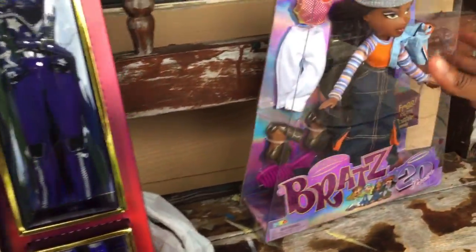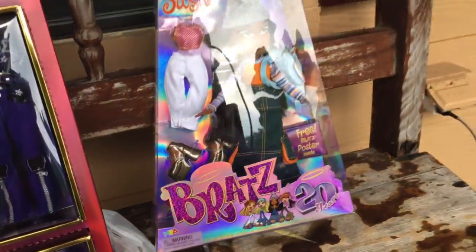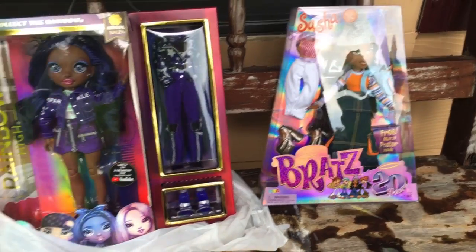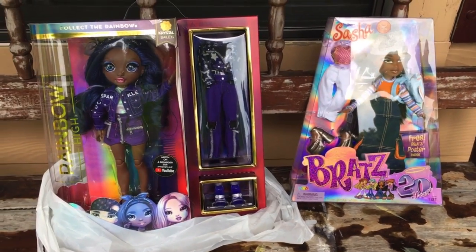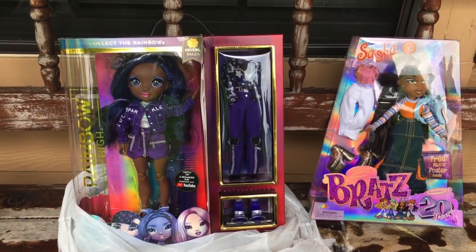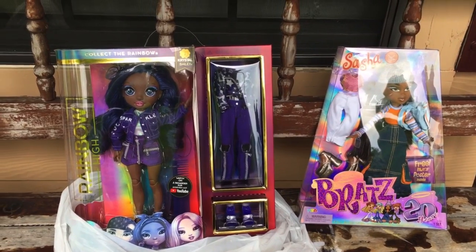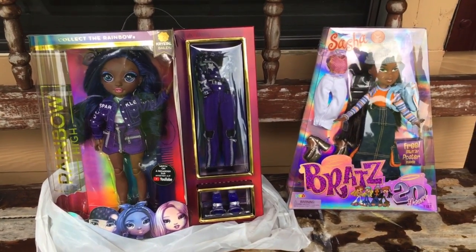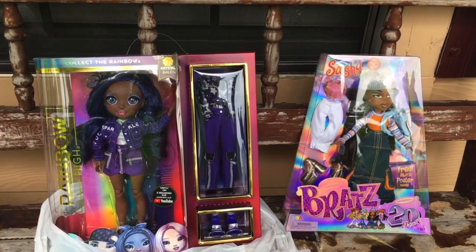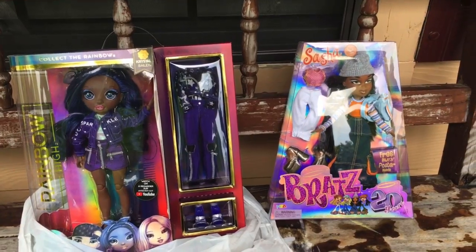I'm so happy about that and I'll definitely take pictures of her after this review, because I will be doing individual reviews on each of them. I'll be filming starting now, and I'll probably edit tomorrow. The videos will premiere Thursday, Friday, or next week.